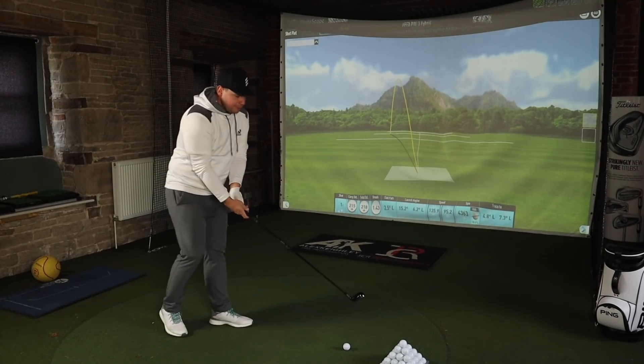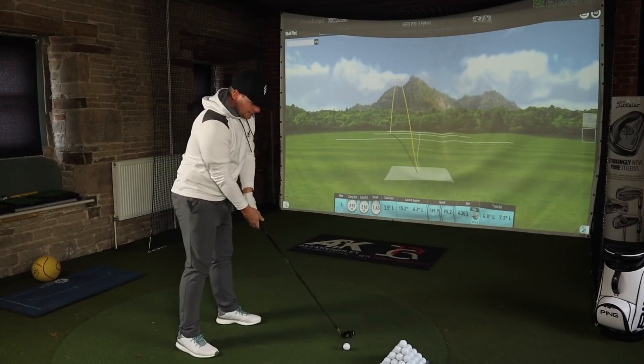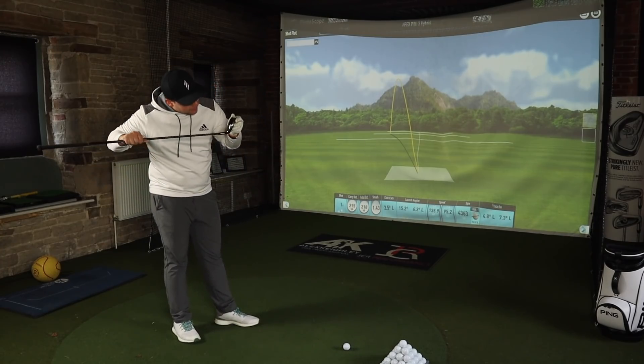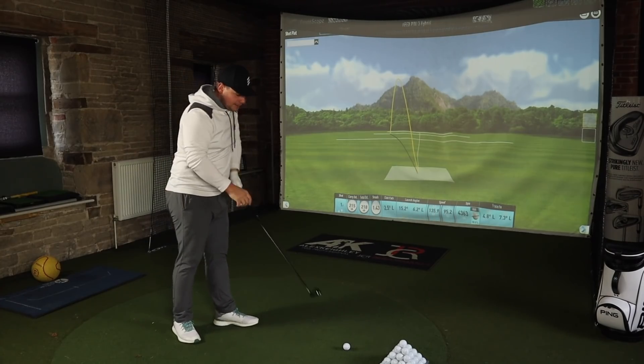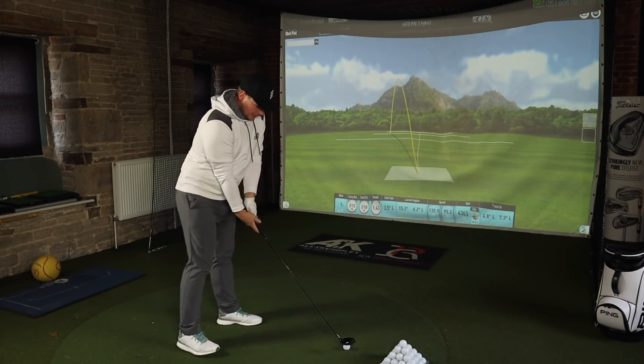You look at the size of this crown compared to the Apex and it's like two totally different golf clubs, which they kind of are. I do really enjoy the sleeker look of this. I've somehow marked the top of it — only had it out yesterday — so I don't know if it's susceptible to marking or not, but that would annoy me a little bit.